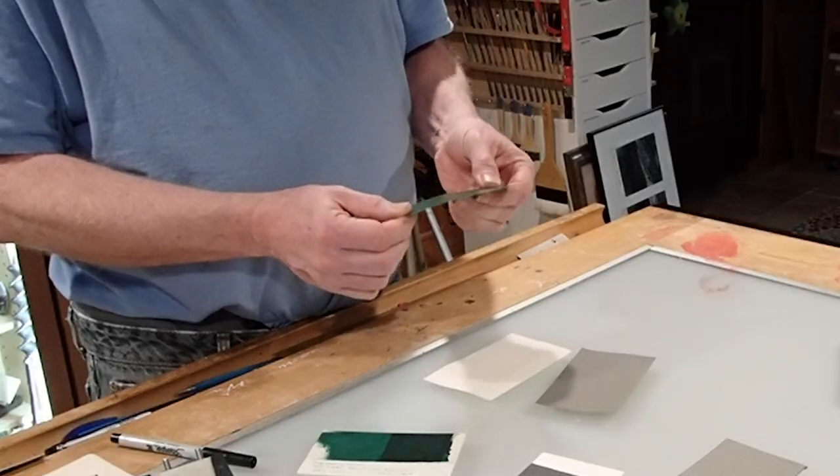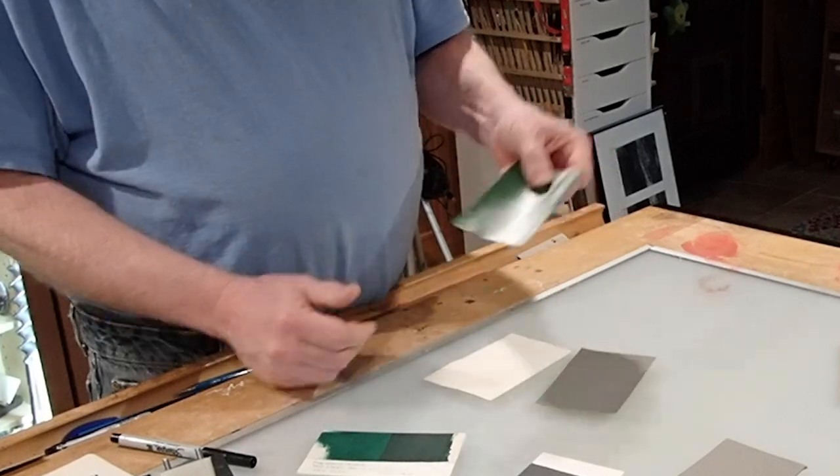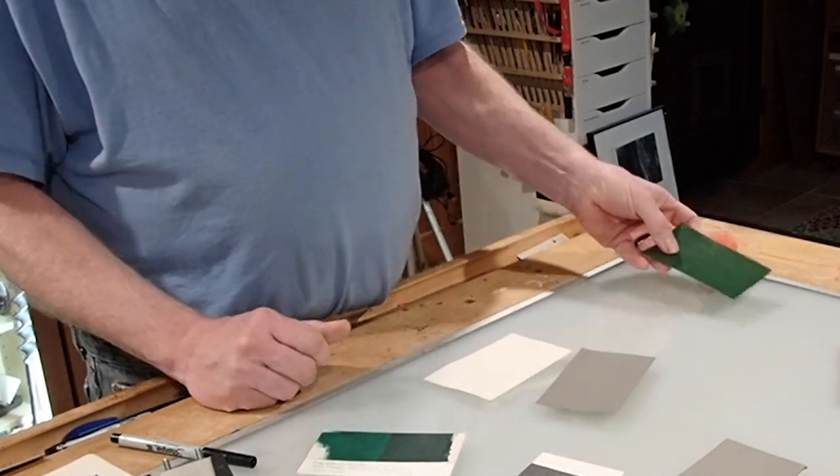It is a fabric impregnated with plastic. Green is a very common color; you'll also see it in gray or red. It is great for covering notebooks or repair work, but the color range is fairly limited and it's a lot glossier than I'd like.